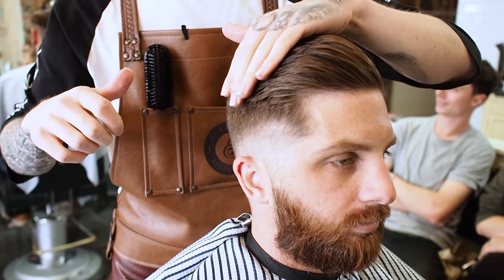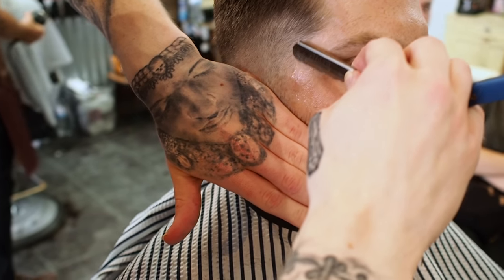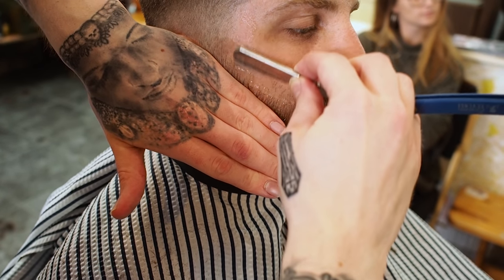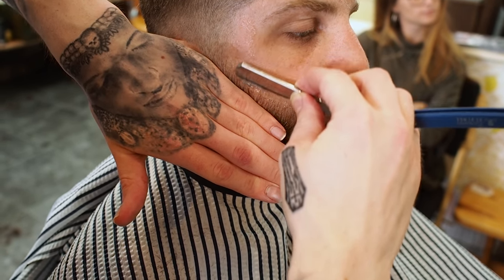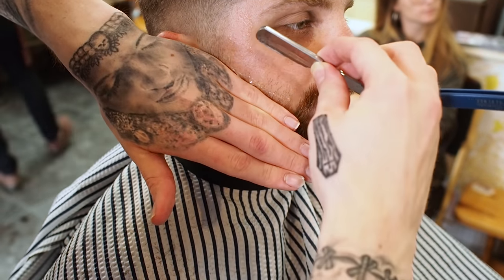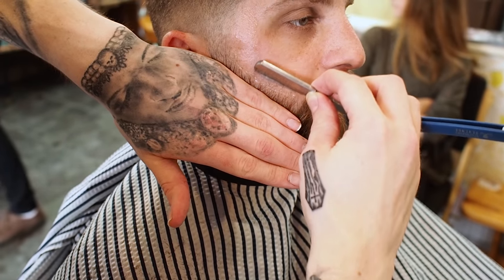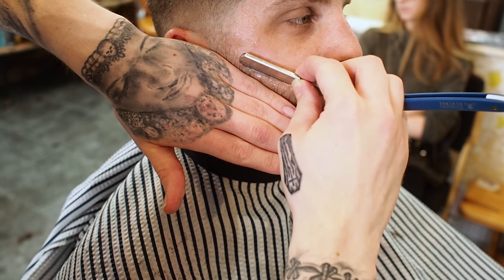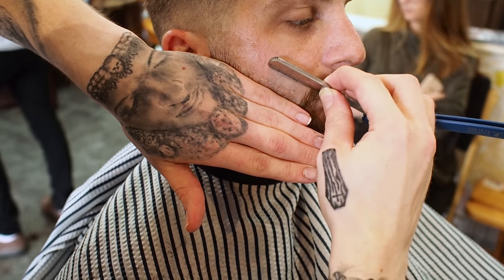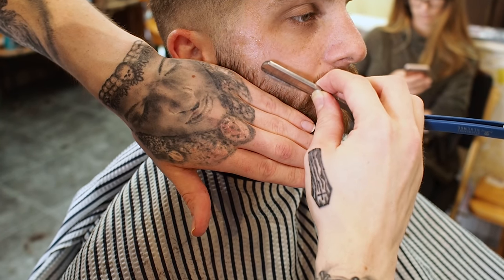And there we are. Sorted. That's the 0.5 fade into a pompadour. Now the cut razor — I can see where his beard was lined up before with all these little hairs there. I'll use my hand as a guard so I know I'm not going to slice up my hand, and I'll also use it to pull the skin down. It makes the skin quite taut.